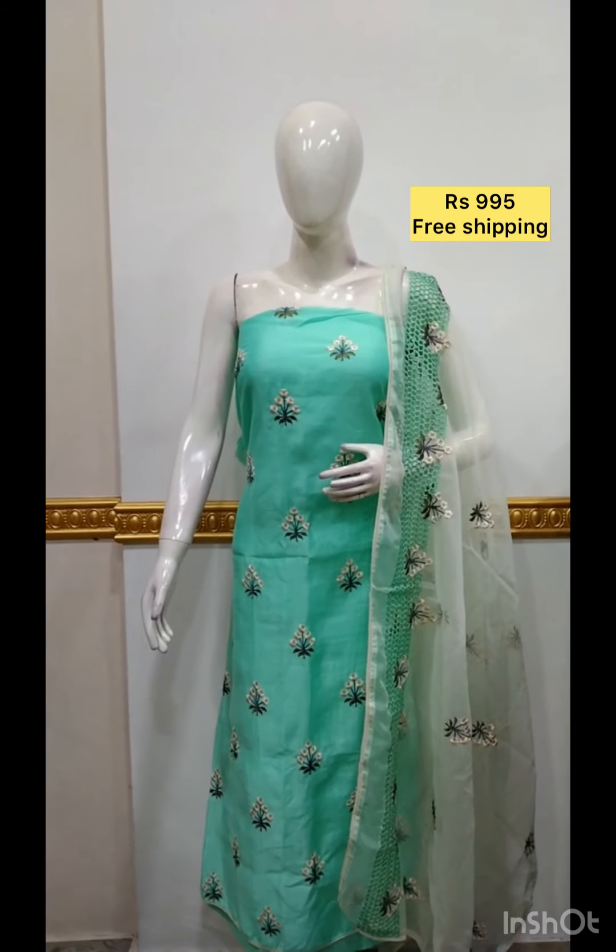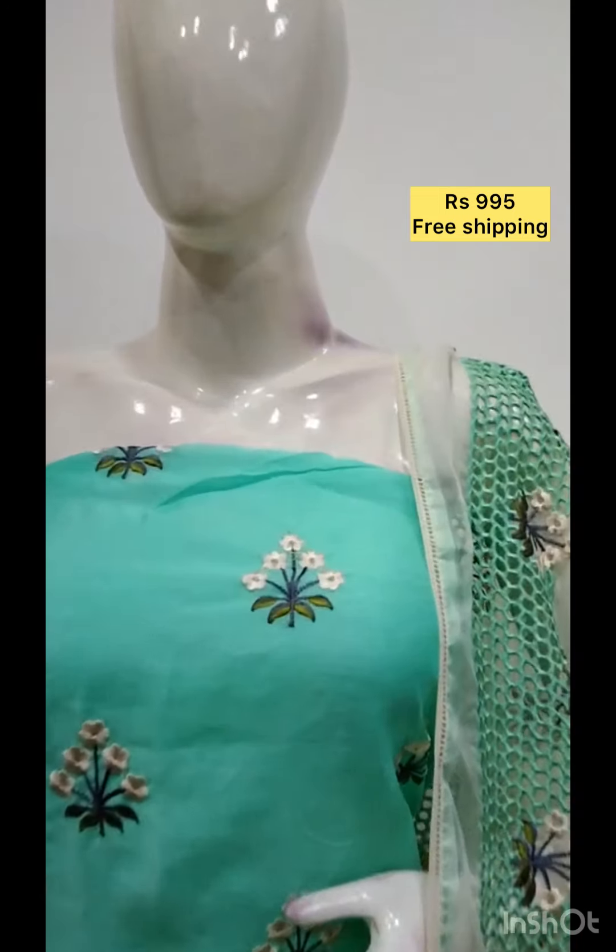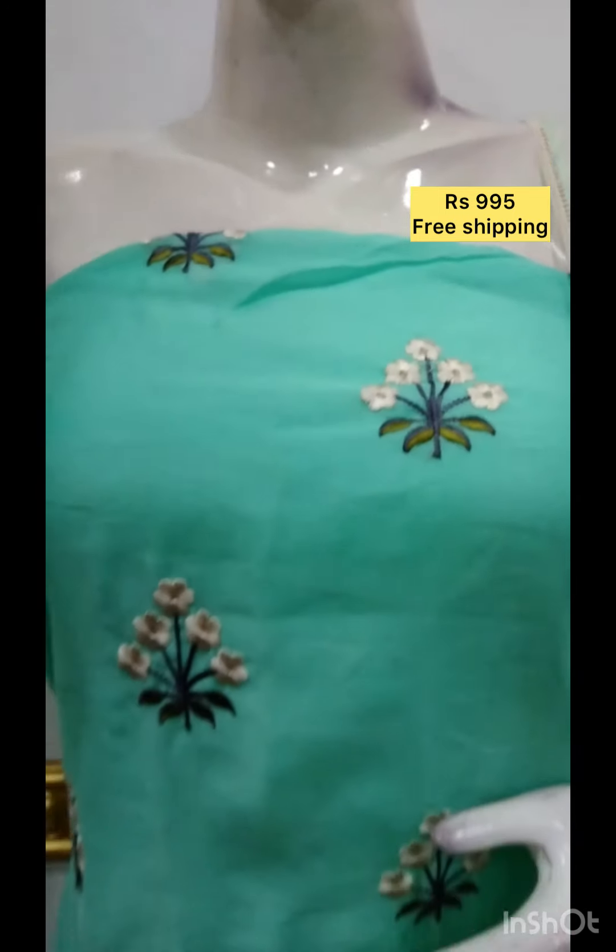The top is a brush paint on silk fabric. The bottom is a brush paint on silk fabric in the same color.